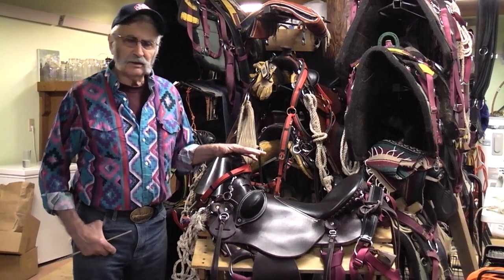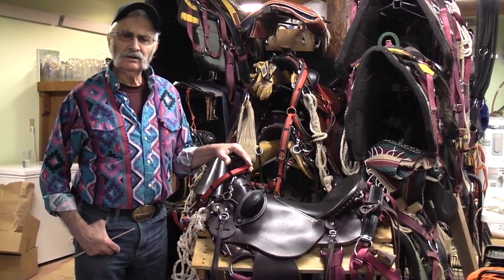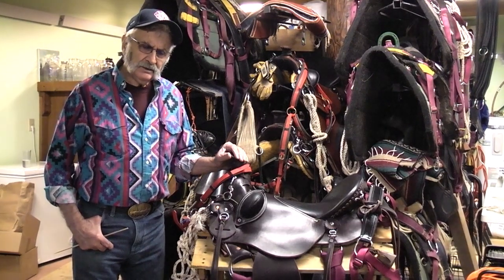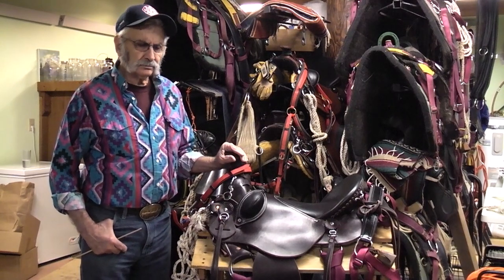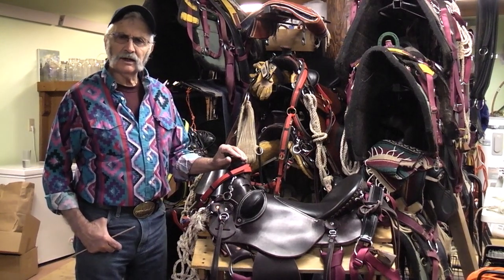You can just have a regular saddle, throw it on right away, do anything you want to do — it's up to you. But I've looked at it and used different needs for different uses and dealt with correcting them. And I'll show you how we got around to doing that.